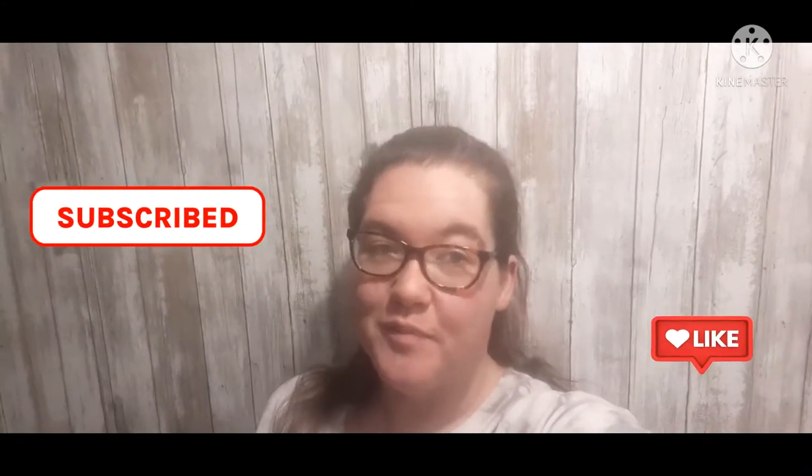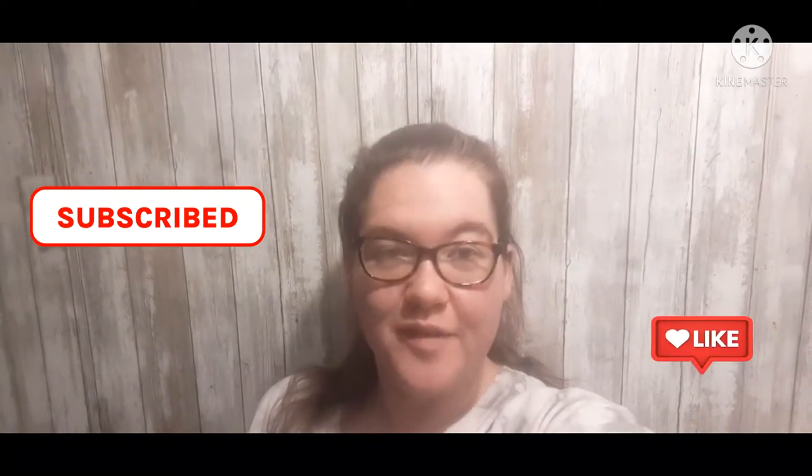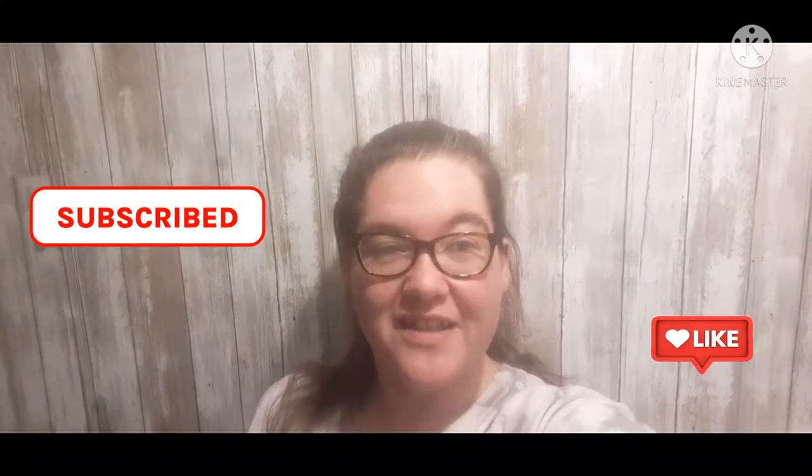Hello everyone, welcome to my channel. I'm Nicole and this is Lazy Creek Homestead, where I hope to be an encouragement to you in all things mom life, in the kitchen, homesteading. In this video I'm going to share with you some crockpot meals using cream of condensed soup — you can use any type you want or even your own homemade.